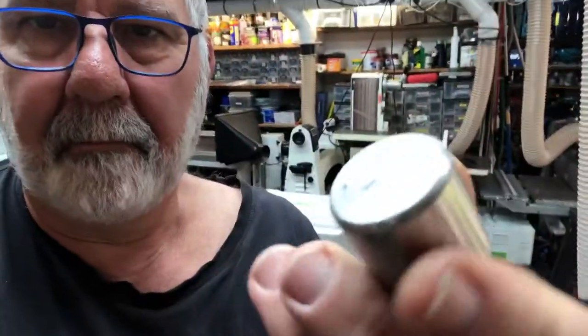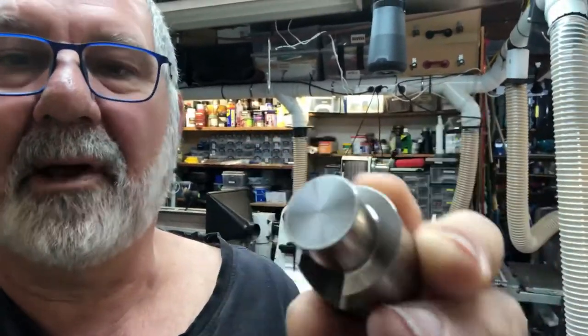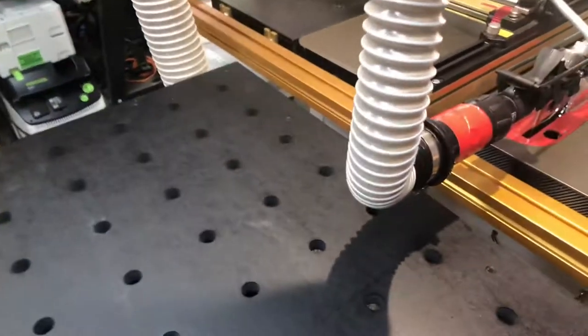Hi guys, it's Steve Innes again. I just got the delivery of this great little unit — it's heavy! It's a chamfer unit from UJK Technology, and it chamfers your holes in your MFT tables or your 20 millimeter holes. I'll show you what I mean — let me turn the camera around.